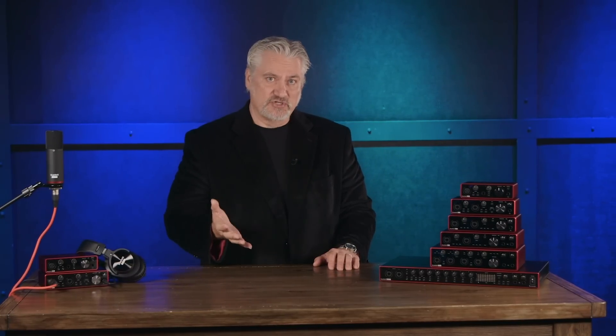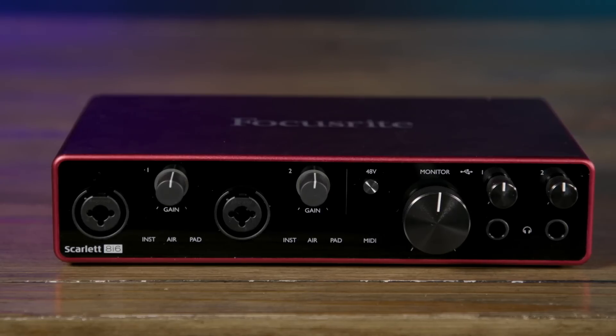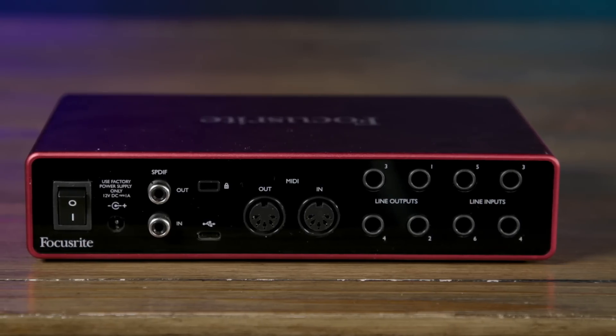If you need to connect more line-level instruments — for example, synthesizers or drum machines — you might want to check out the Scarlett 8i6. The Scarlett 8i6 offers eight inputs and six outputs. We have six balanced line-level inputs, two microphone-level inputs, and two instrument-level inputs. It offers four line-level outputs, MIDI I/O, SPDIF stereo digital I/O, and dual headphone outputs on the front panel.